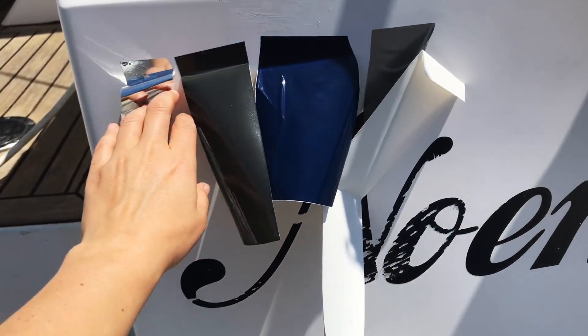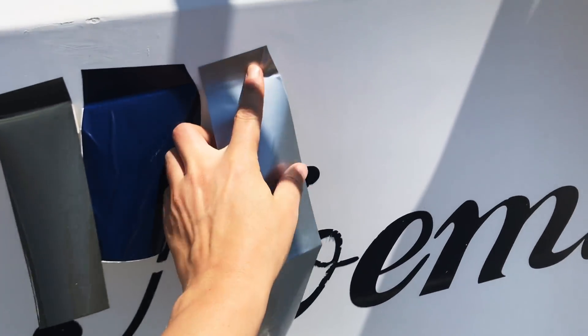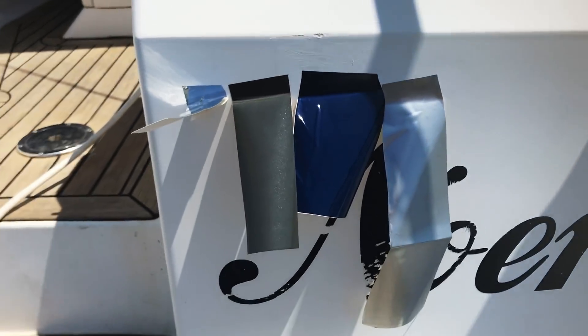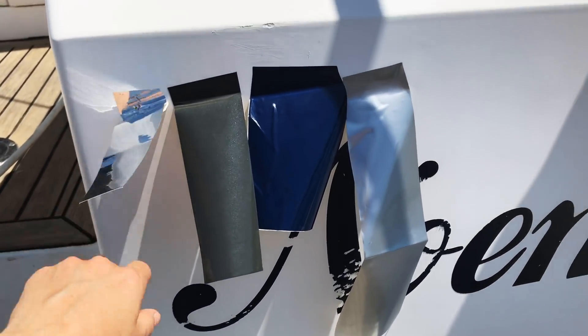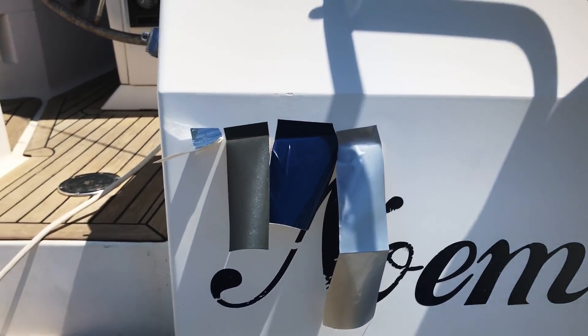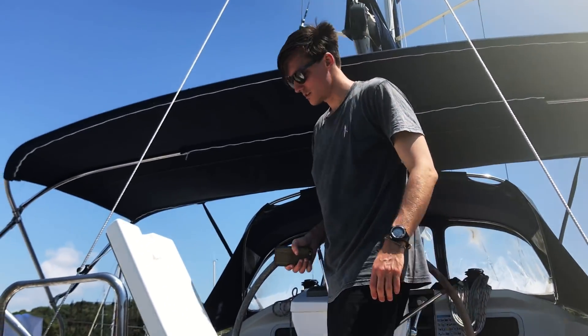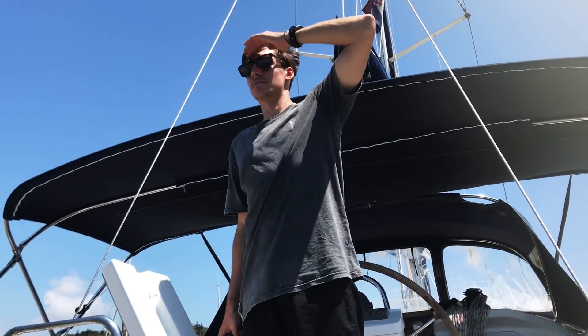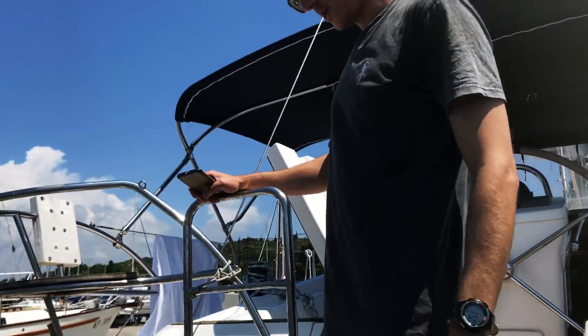Just trying to work out what's the best colour to write the word Avalon with. We're thinking this shiny one — it's pretty lit, what do you think? Oh, here comes the captain. Yes, fair weathers today — hello!